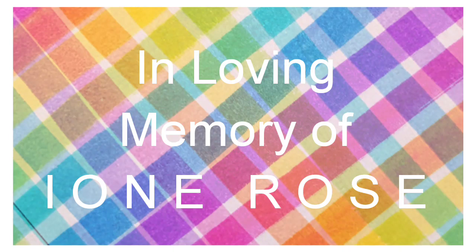This video is dedicated to my grandmother, Ione Rose. She is a wonderful woman who taught me how to take care of hummingbirds.